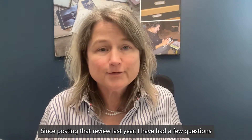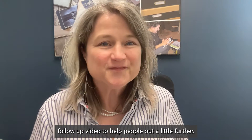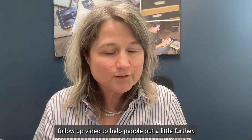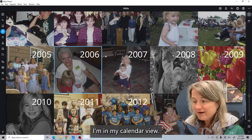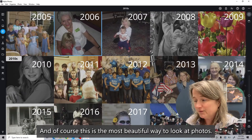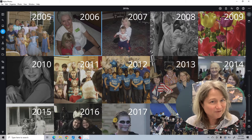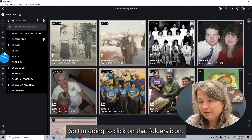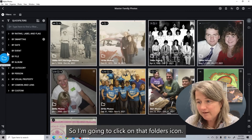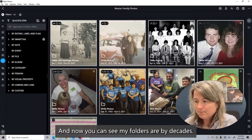Since posting that review last year, I have had a few questions, and I wanted to do this follow-up video to help people out a little further. So let's just take a look at the MyLeo program here. I'm in my calendar view, and of course this is the most beautiful way to look at photos, but the calendar view can't be the only reason why you use MyLeo. We teach here to organize by folders, so I'm going to click on that folders icon.